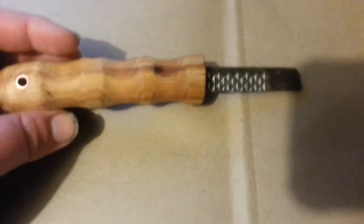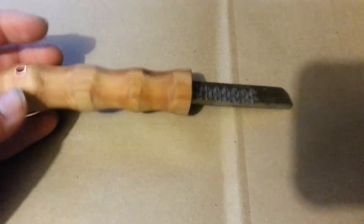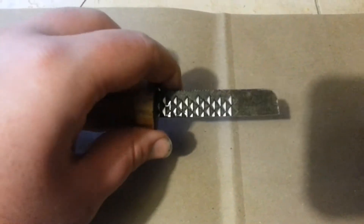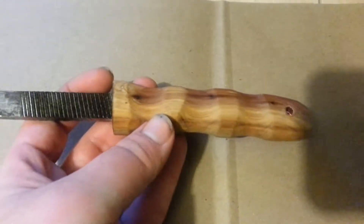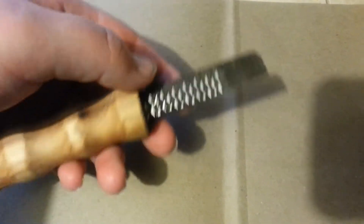I hope everybody's doing good. I just wanted to show you this little fire steel striker, ferro rod striker I made for a guy off of Facebook. He wanted one for his fire steel. I made it out of a piece of horseshoe rasp and a piece of cedar for the handle.